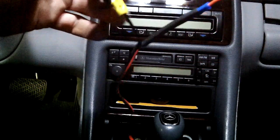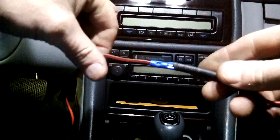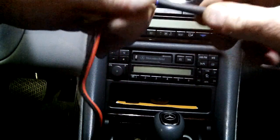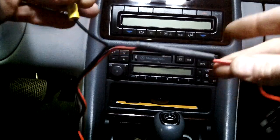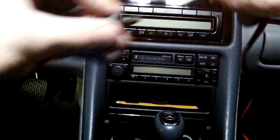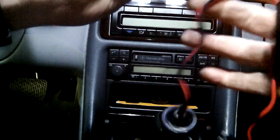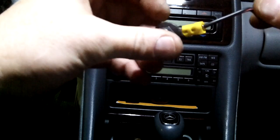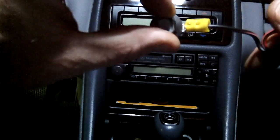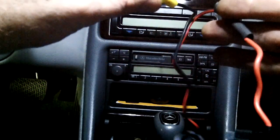I've wired that up. It came with a crimp connector on the end, so I've crimped it to the positive wire — obviously it's a fuse so it's positive. I'm going to be shrinking the shrink wrap over top of that. For the negative, I've added a crimp-on bolt loop, and I'm going to bolt it back using the bolt I took out from underneath the dash earlier. That will just plug into the fuse panel.